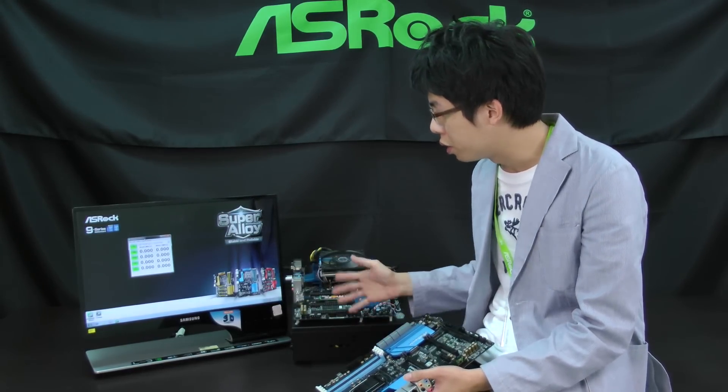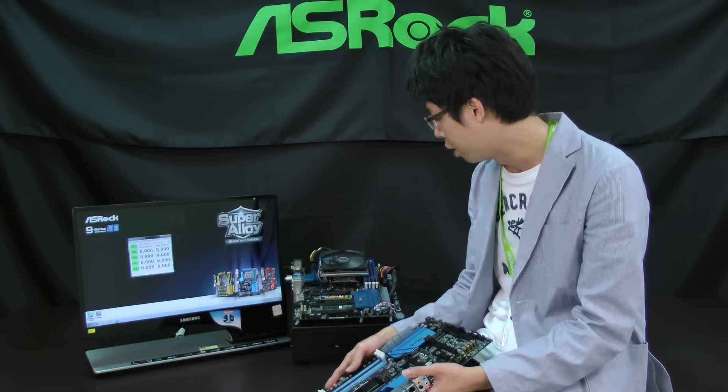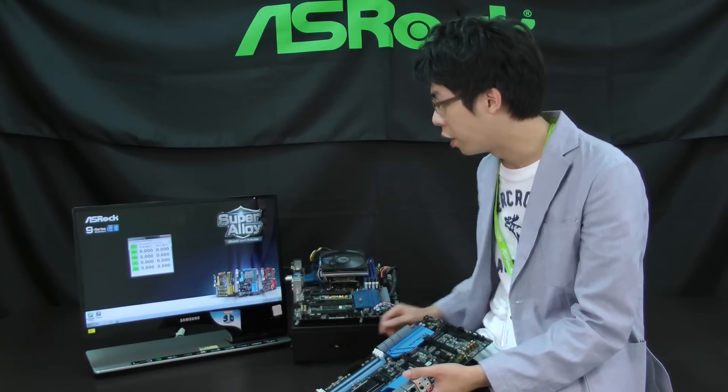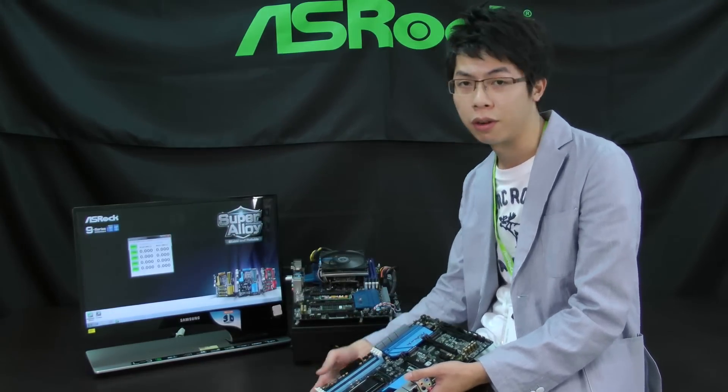We also have a live demo here where we'll do a benchmark to check the Ultra M.2 performance. Because it will take some time, we'll click and start the test first and check the results later.